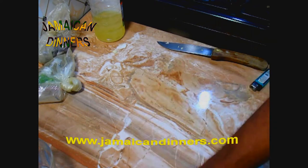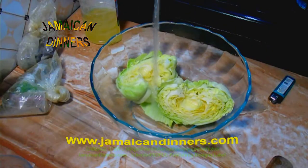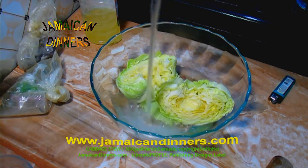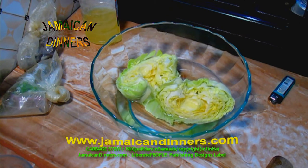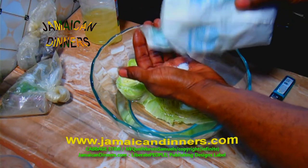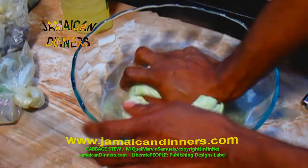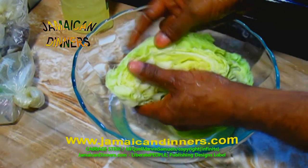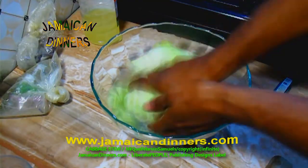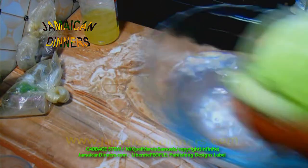The stem is the tough part of the cabbage. Get a bowl and add enough water that the cabbage is submerged, then add about a tablespoon of salt — I'm using sea salt. Or if you don't have salt, you can use white vinegar. Get the water in between the leaves and rinse it properly. When you're finished, your water should look as clean as this.